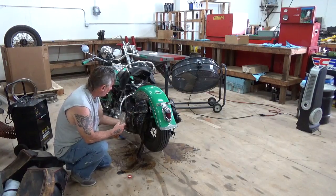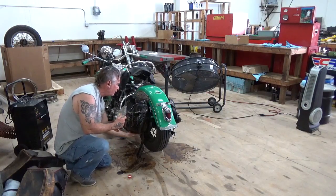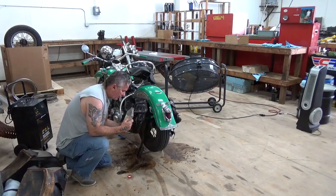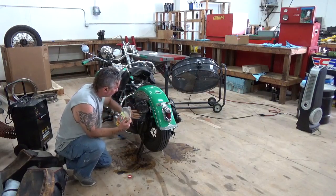I do have a call out to the Murphy's people, which is actually Colgate — like the toothbrush — to see if I can get a 55-gallon drum of this stuff. Buying it like this is way too expensive for any real-world application.